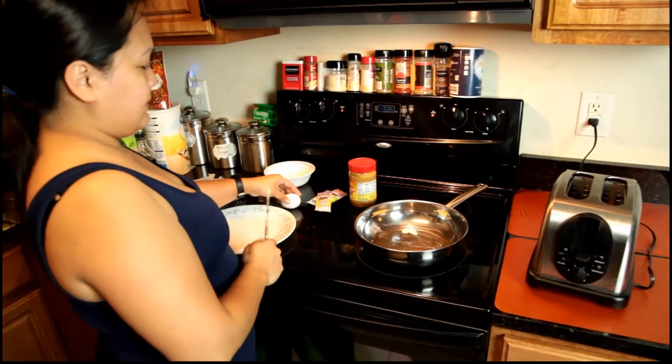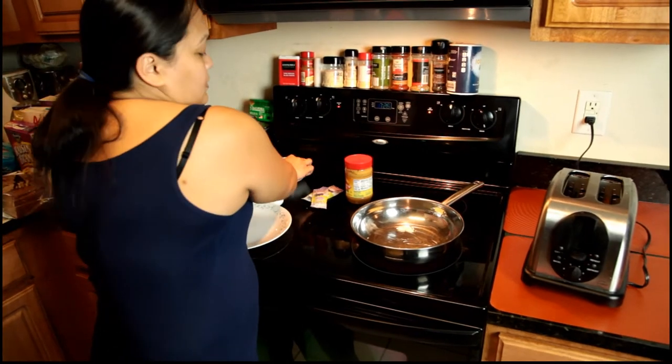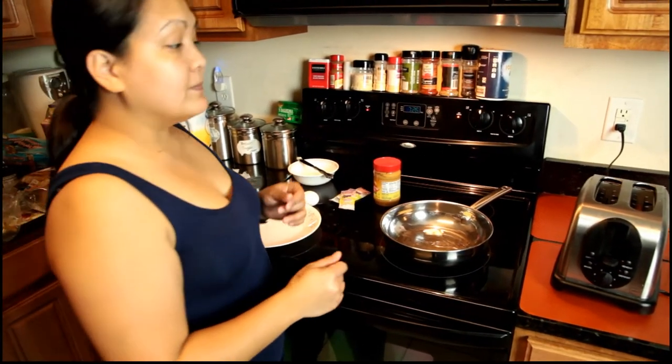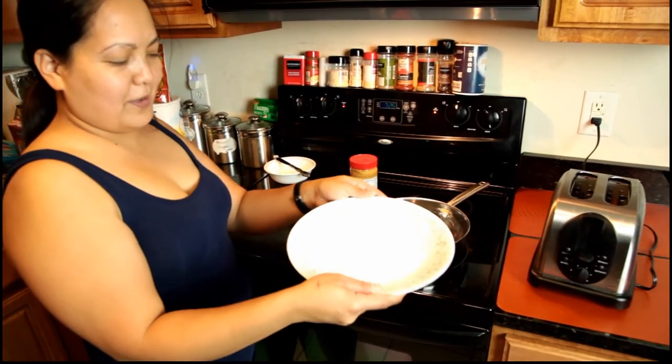It's flying butter! I have to wait to heat that up first before I put the egg in there. Why don't you get a plate so you can - oh, you got one, okay! Plate!